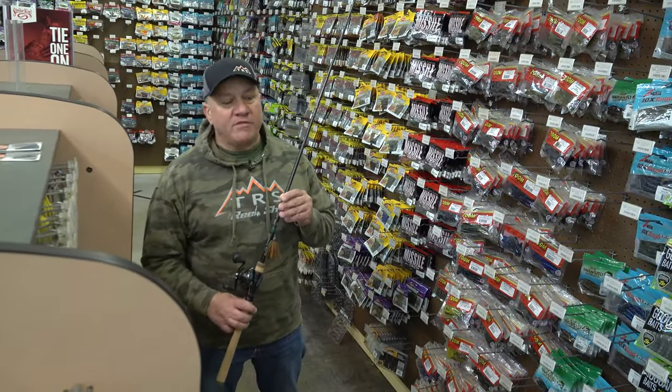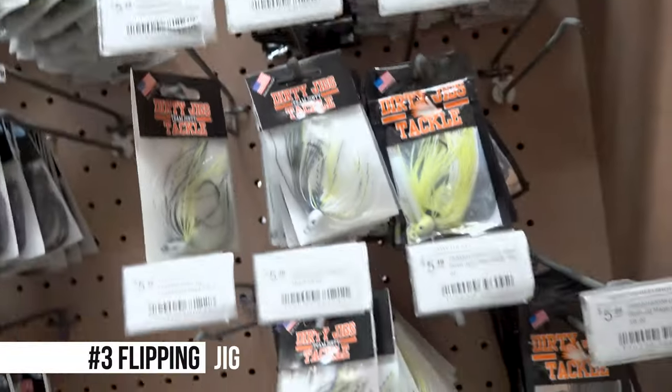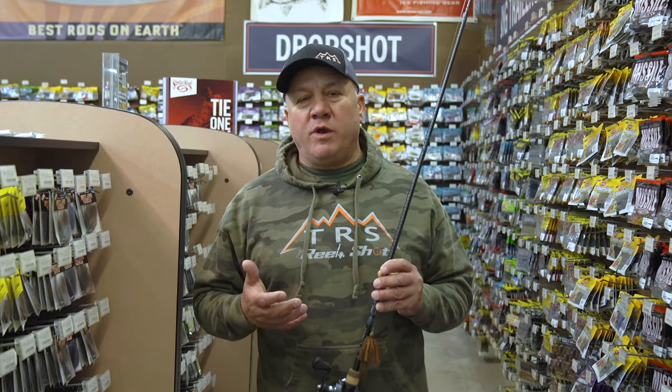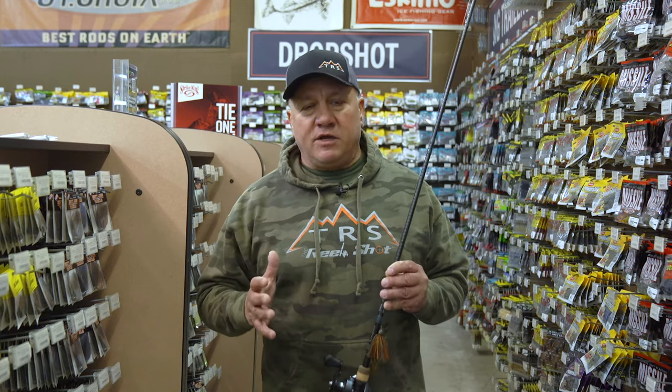My third go-to bait in the springtime is obviously the flipping jig. Once that water temperature warms up a little bit and they're really not in the chasing mood anymore — they've already put a feed bag on — they start getting tighter to cover like wood, dock posts, riprap. I go to the jig, slow down, and try to get those big bites on inactive fish.